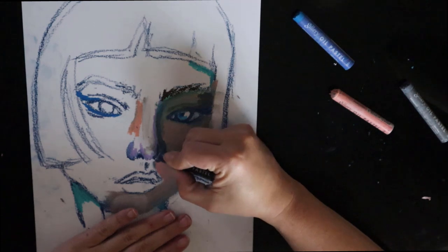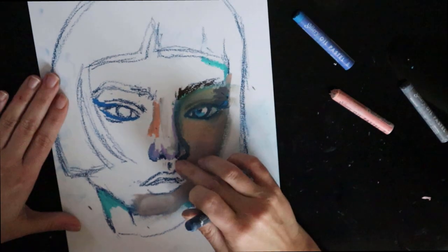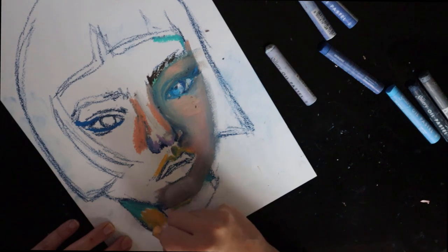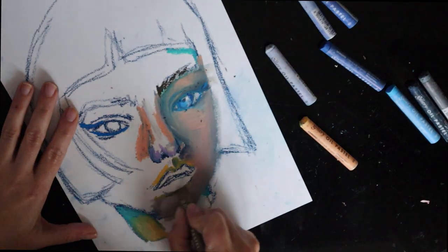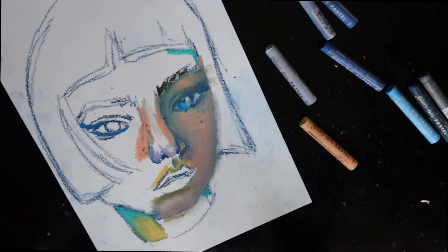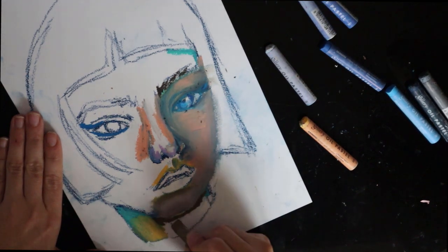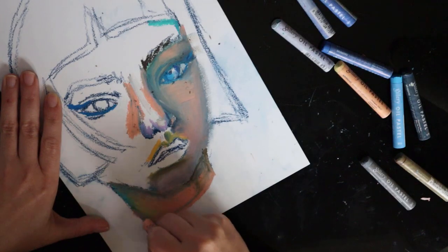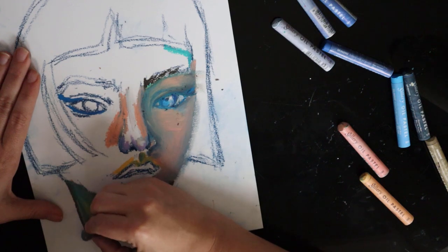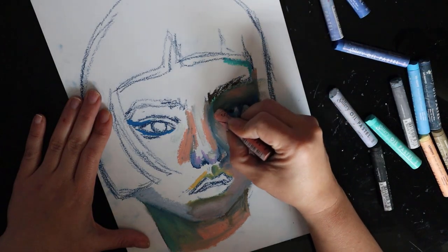The first tip is specific to portraits: even if you want a realistic skin tone or color scheme, don't be afraid to start off with a colorful first layer. Just keep the values correct — this will act as an undertone and make it look more realistic and more interesting than if you would just use your classic skin tone colors right off the bat. You can always blend them and it will end up looking more interesting.